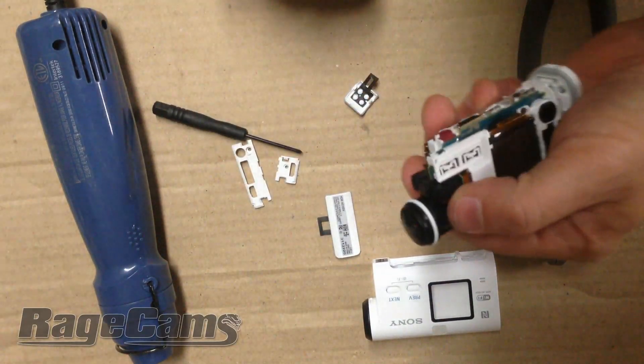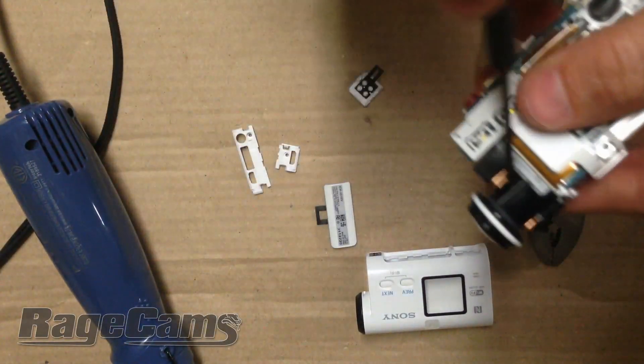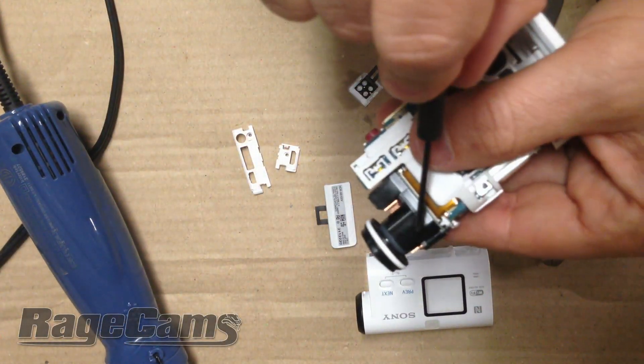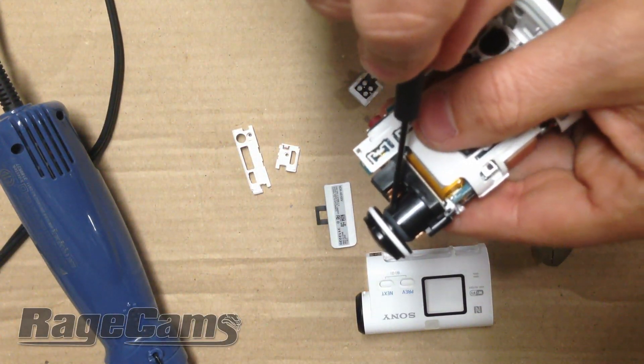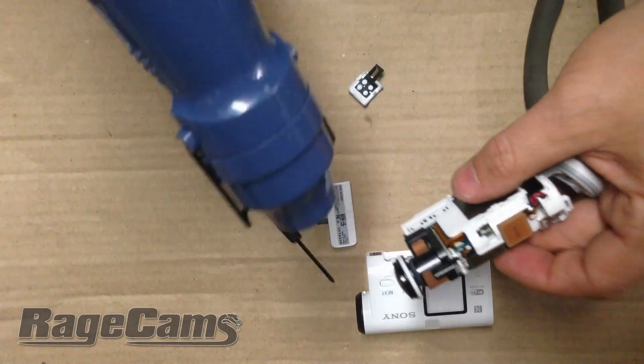You have to apply a little bit of heat. You can use a hairdryer — it only takes about 10 seconds. You can see the little bit of glue residue that they use to keep the lens held into place. So we're going to heat it up.